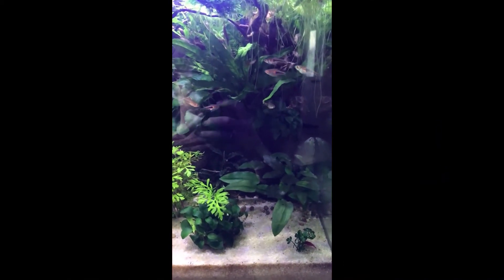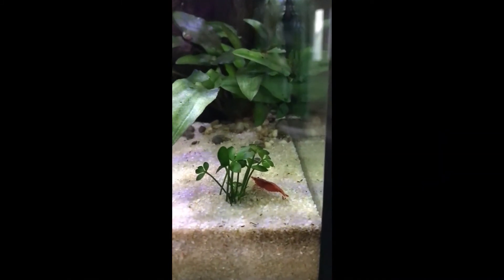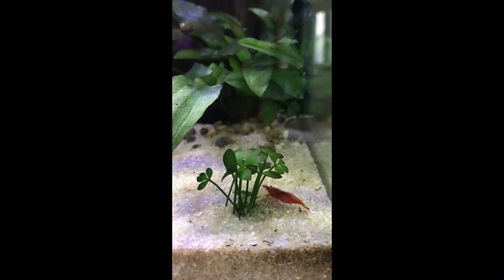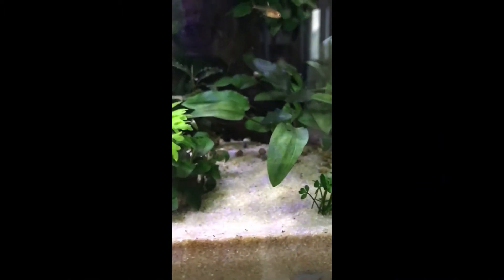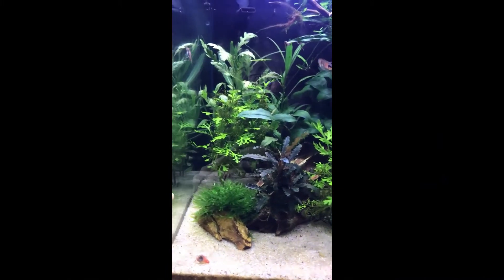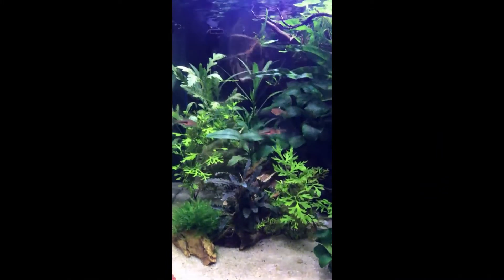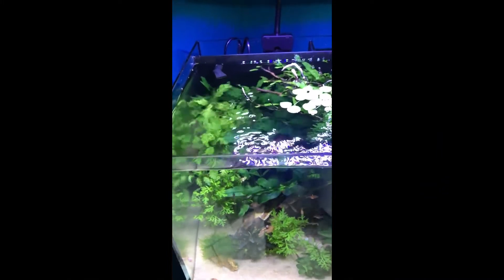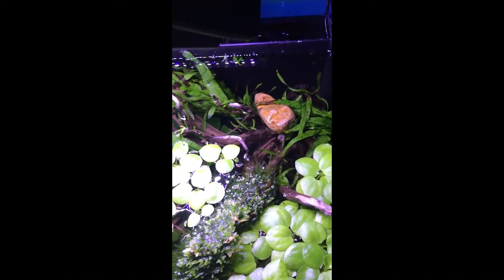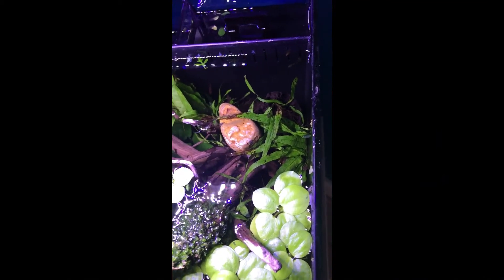It did have some Caridina shrimp in here — these are the red cherries; you can see one there eating away. We did have some other shrimp in here too, but they didn't work out so well. They didn't like it when I moved the tank about, so unfortunately they haven't survived. But the tank is doing pretty well. The Chili Rasboras like to hide in amongst here, so you can't see them at the moment.